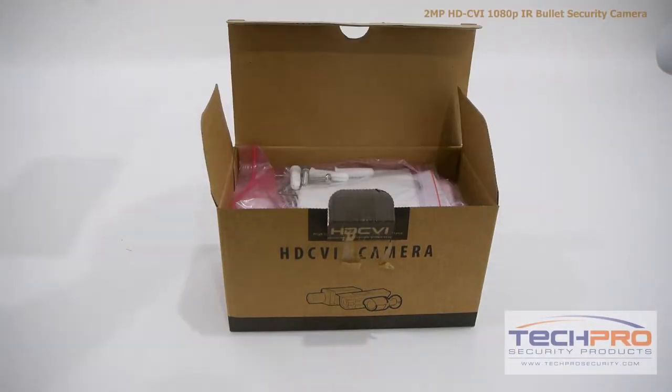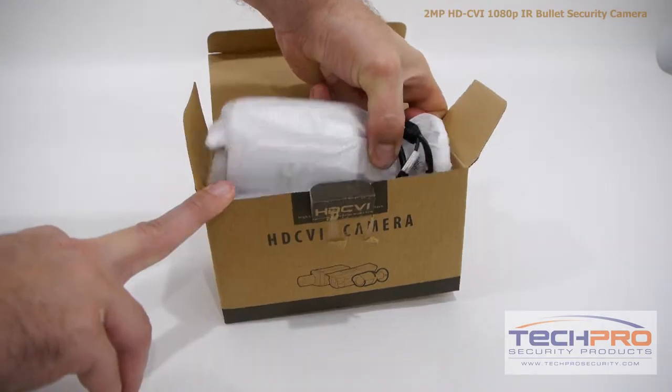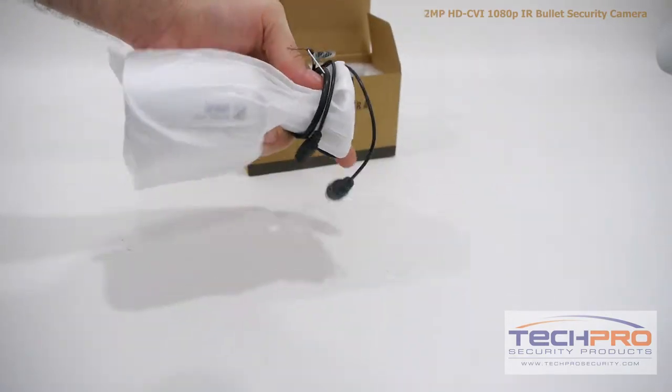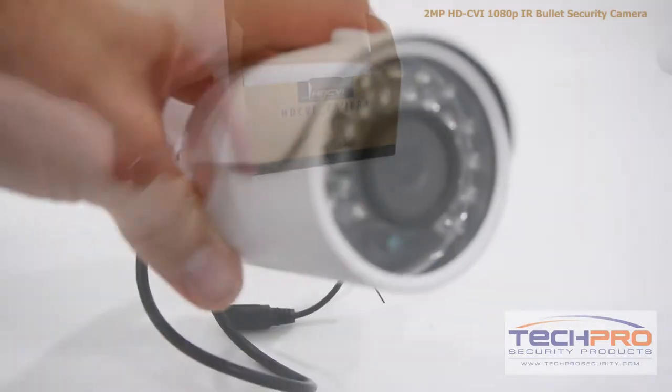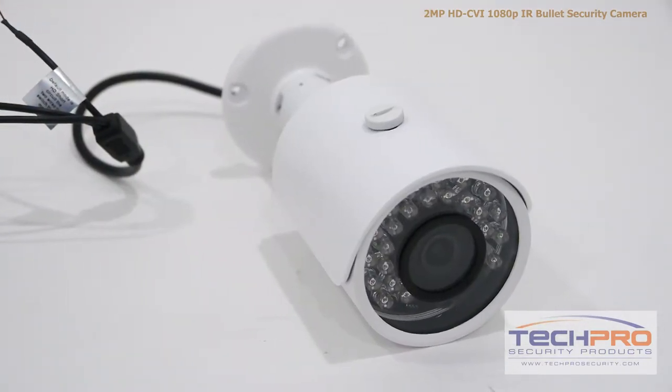This is our 1080p HDCVI IR bullet security camera. This camera can transmit a 1080p resolution signal over standard coax cable. The advantage of HDCVI is you can upgrade an old analog system to HD quality without having to replace your old analog cables.